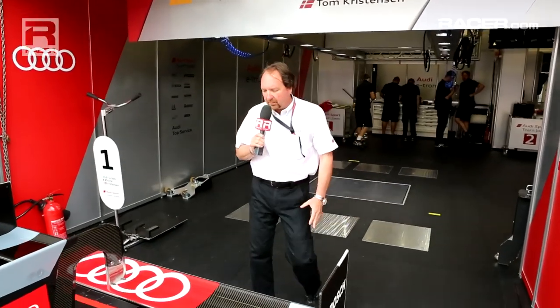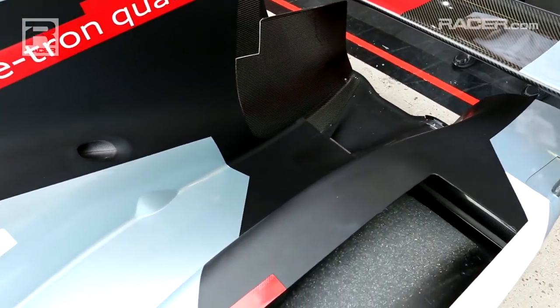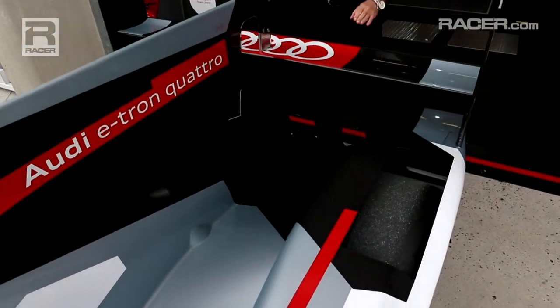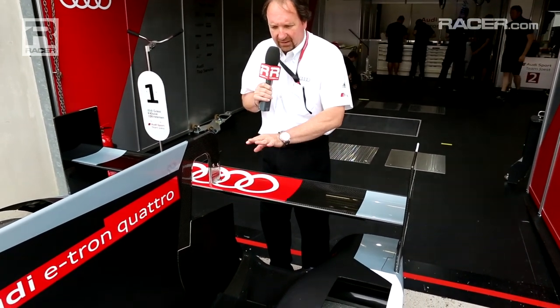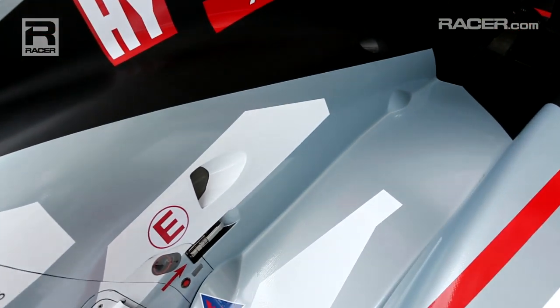Looking from the rear of the car, Marshall, you see the very deep cuts in the bodywork going around the wheel housings and around the suspension. This is to get the profile and the frontal area of the car as low as possible. As I'm standing next to it here, you can see the profile of the car is extremely low — lower the better — and the bodywork conforms very tightly around the suspension.